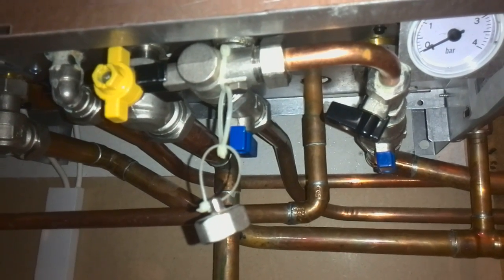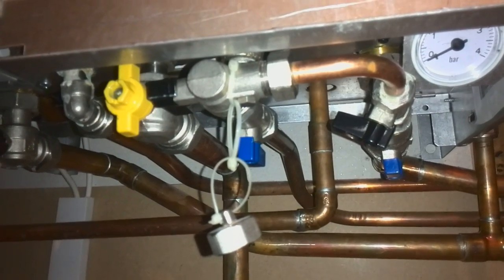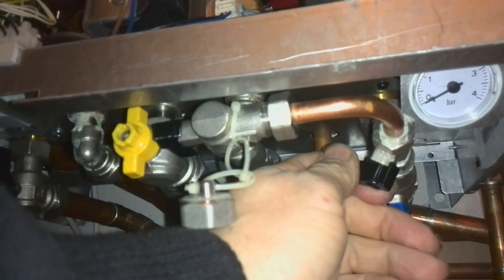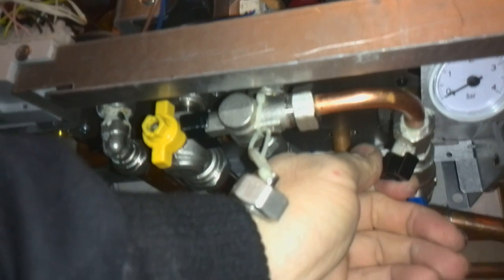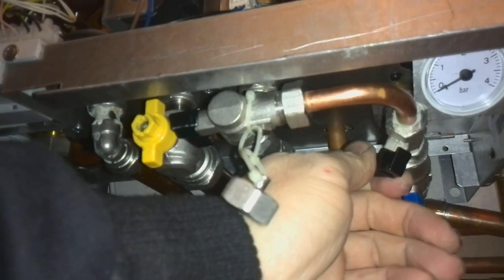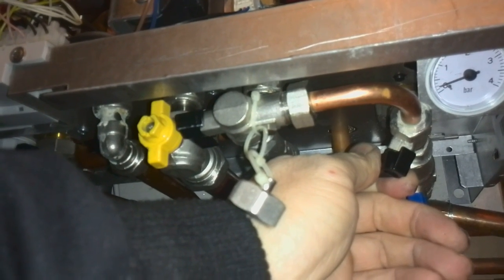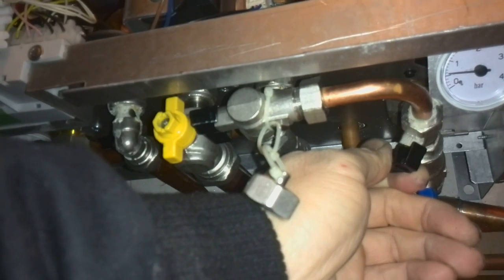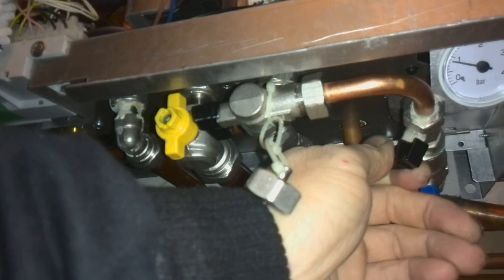Then open the other tap slowly until it reaches between 1 and 1.5 bar. You'll hear the water start to come through, and as long as you do it slowly, that's good enough. You'll see the black gauge rising. When it gets just above one bar, start thinking about turning off the black tap.